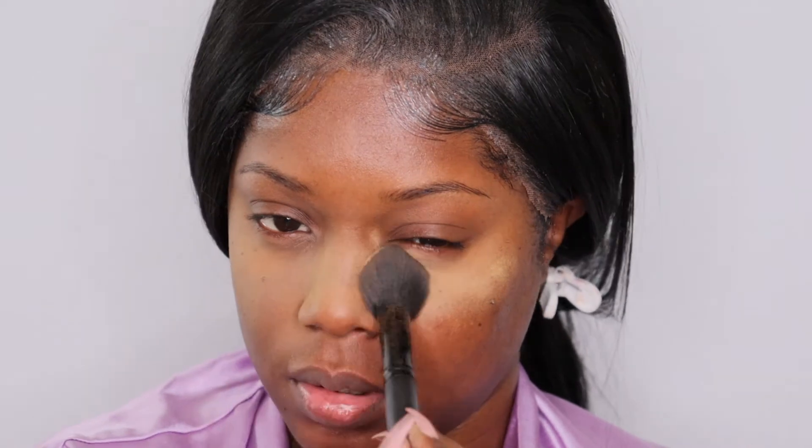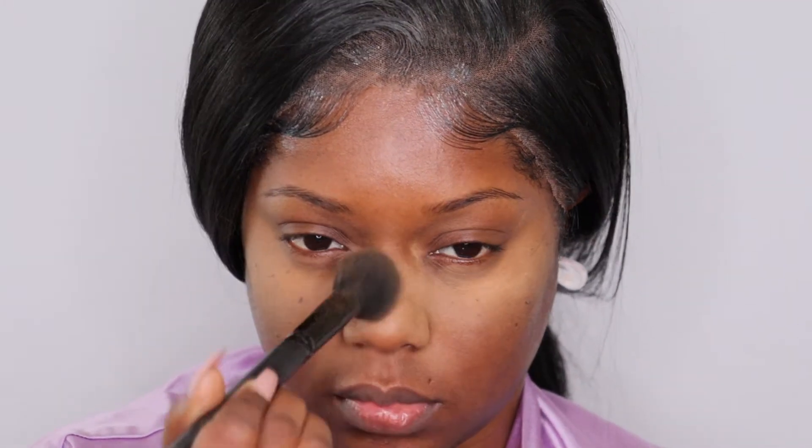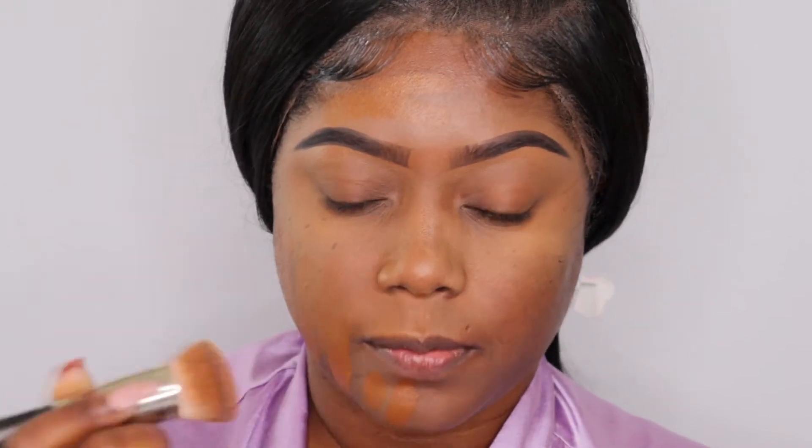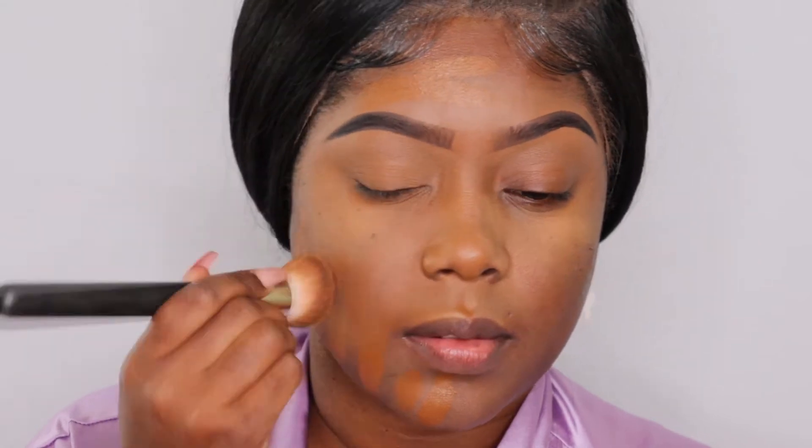I like to do that in my oily areas just so that my foundation can last, especially seeing that we are going to be using stick foundations. On my skin, stick foundations tend to be more oily, so that's why I have to go in and do this. Now we're going to go on with the stick foundation. The shade that I am using — which I switched — is called Benin. I switched from Tinesia because it just wasn't meshing perfectly like this one.